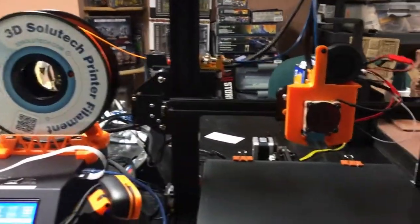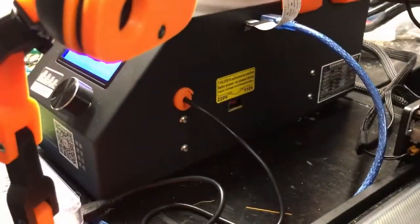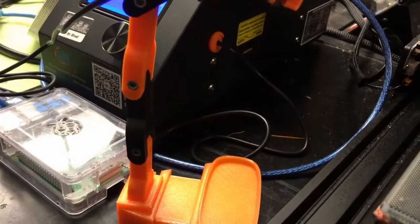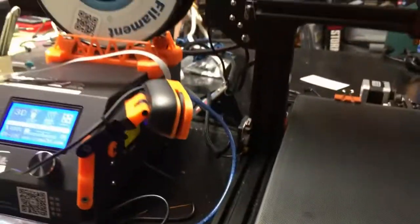Hey, this is David from Richter Scale Studios. The CR-10 is up and running. I've been running some test prints with it. I actually even did some ABS. I made a little plug hole for powering the Raspberry Pi with a step-down module from 12 volt to 5 volts.